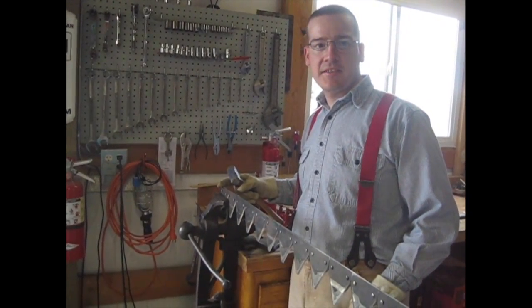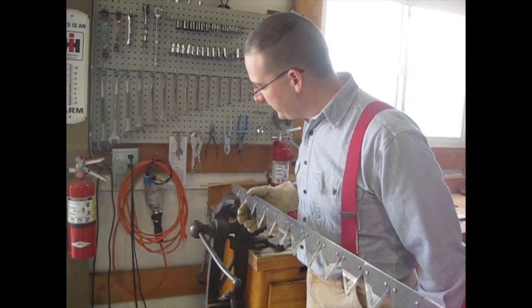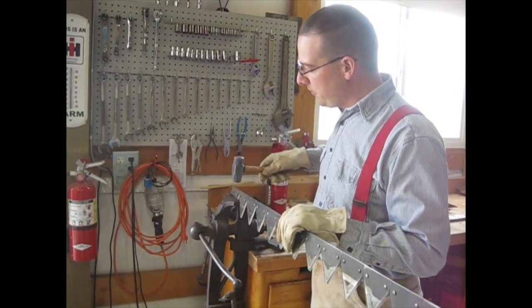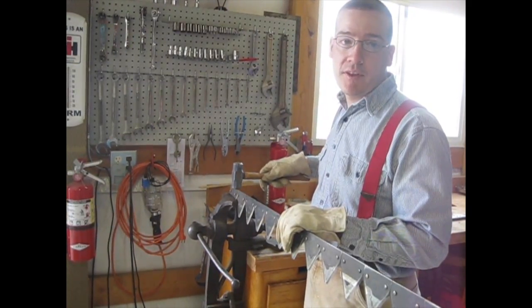To remove this last sickle section, I have it sitting in a loose vise. The knife bar itself, which is in the back, is resting on the edge of the vise and with a couple well-placed hammer blows I should be able to shear the rivets and remove that knife.